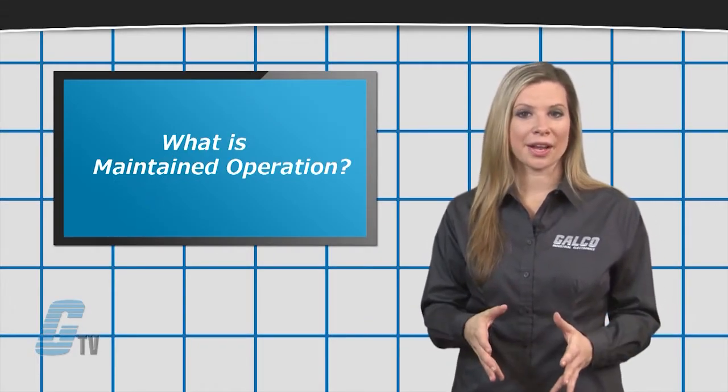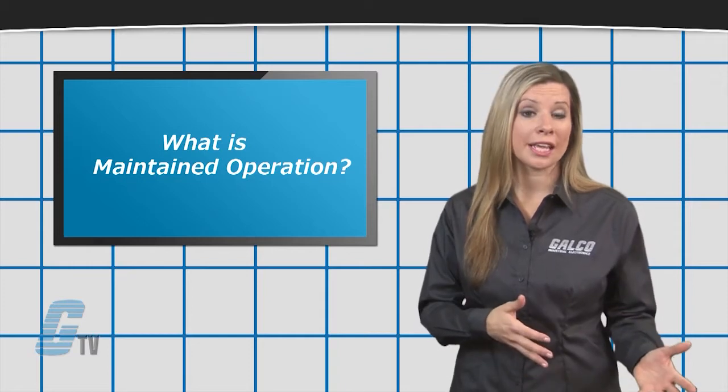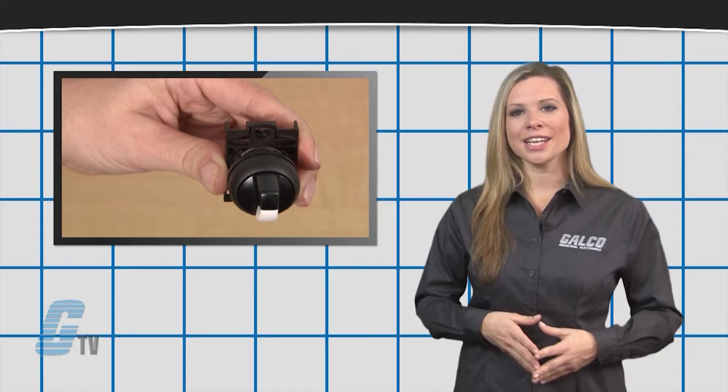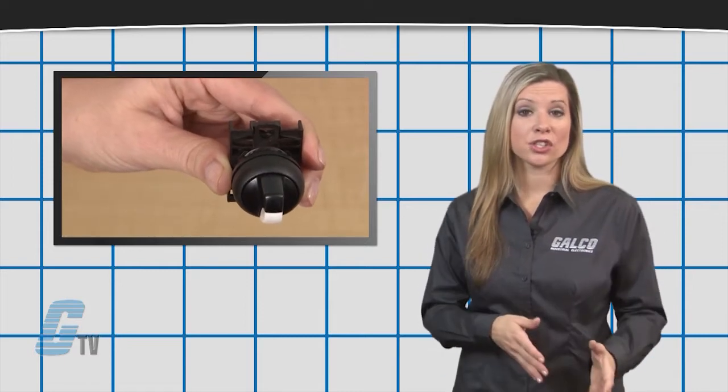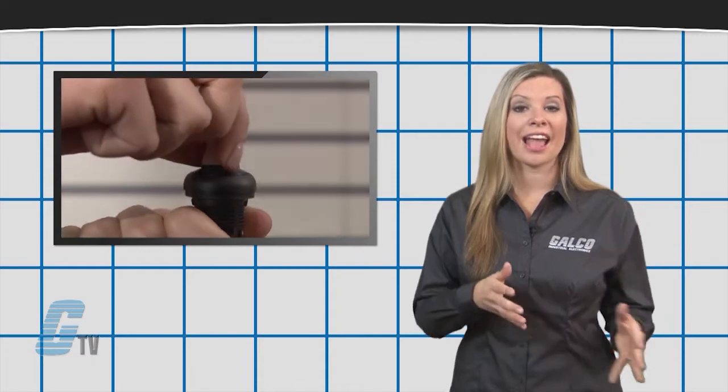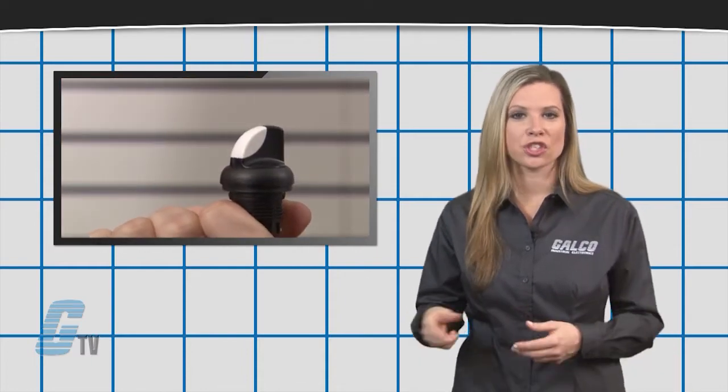With switches, it may be necessary to keep a unit actuated or to keep a contact closed. A maintained position is when a switch physically keeps the button and circuit in the actuated position. In other words, the switch will stay in the on or off position until actuated again.